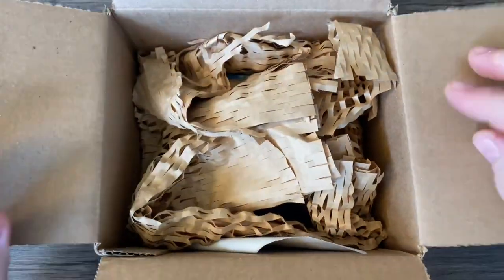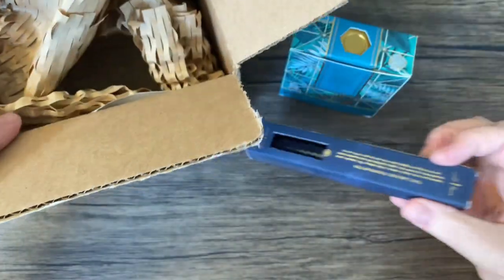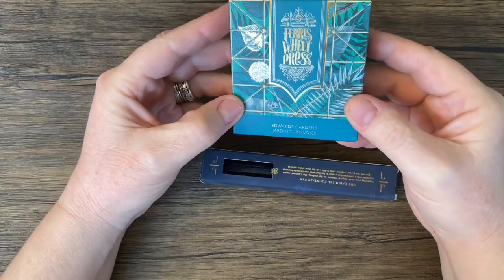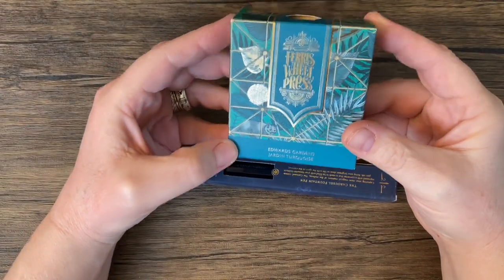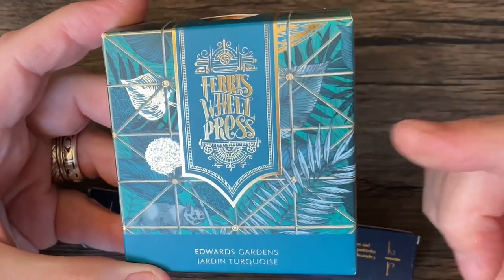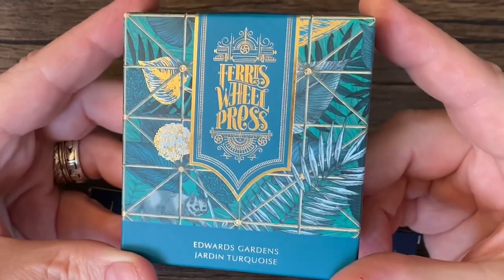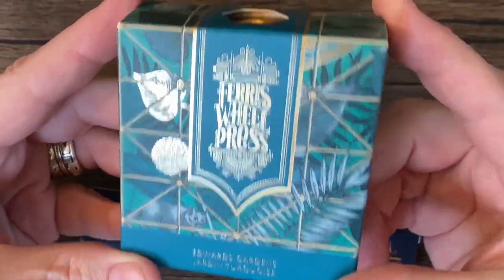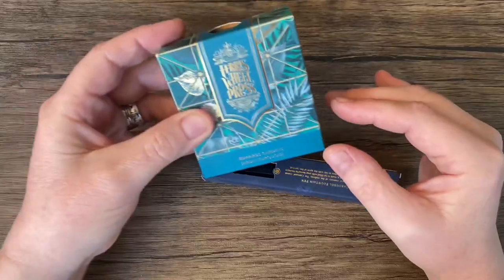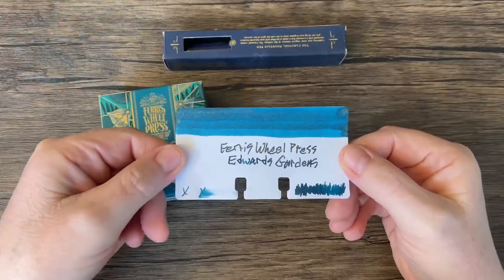There's the ink and there's the pen. I have to say this ink bottle looks familiar — and it is familiar. This is actually a duplicate ink; I already have this one. That's okay because it's a very good ink. I guess I should have picked something after all, but since I already have the ink, let's take a look at it.